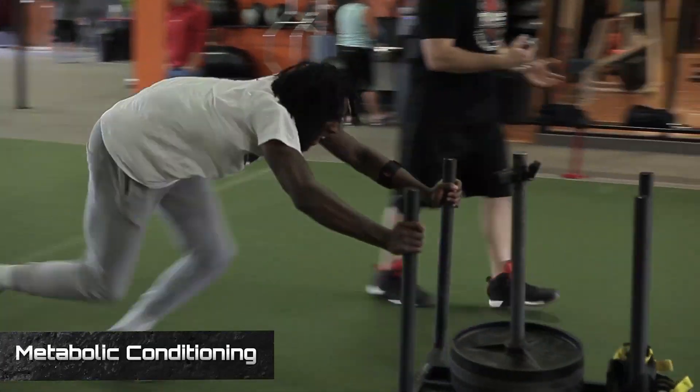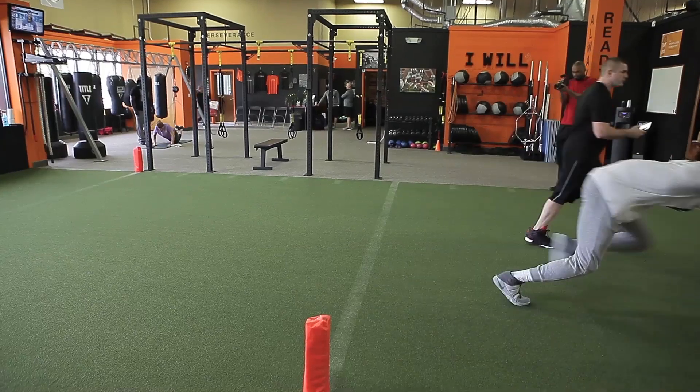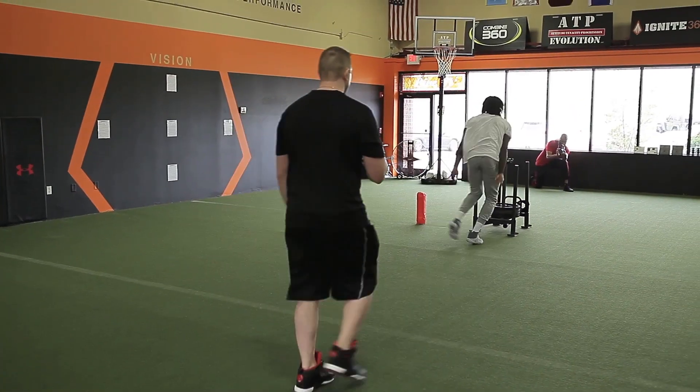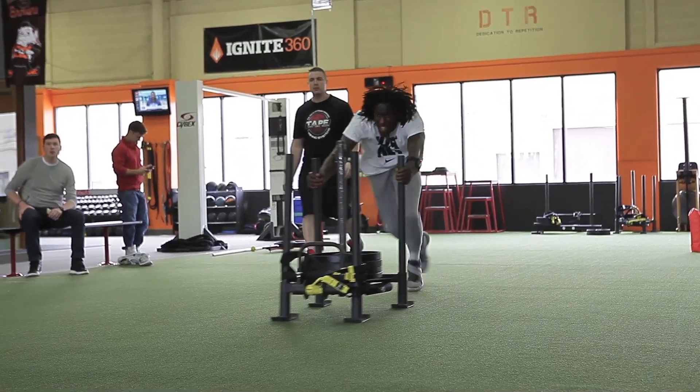At the end we did metabolic conditioning with the sled — typically anywhere from 10 to 20 reps. Going all the way down, we give him about 30 to 40 seconds rest, about seven seconds to get across the line, making sure he's continually moving quick, driving the knees, pushing through. Ultimately that works on lower body power, but the way we set up the sets and reps today, we're working more on conditioning — keeping that heart rate elevated, not slowing down, pushing those metabolic systems.